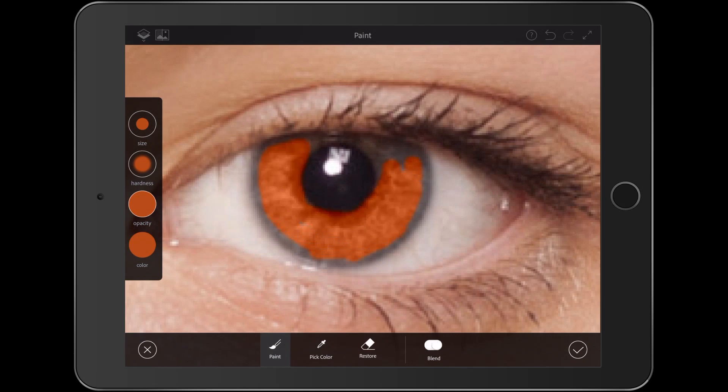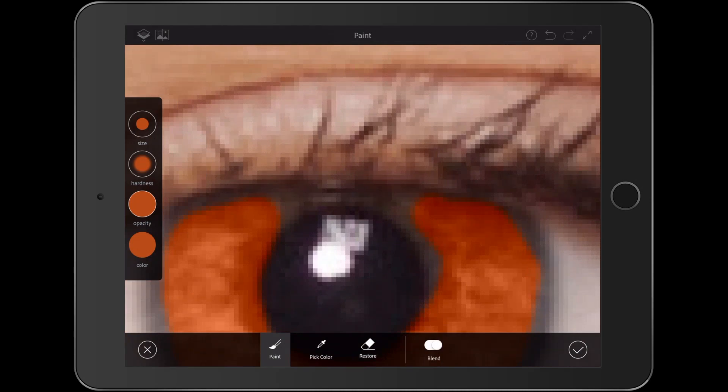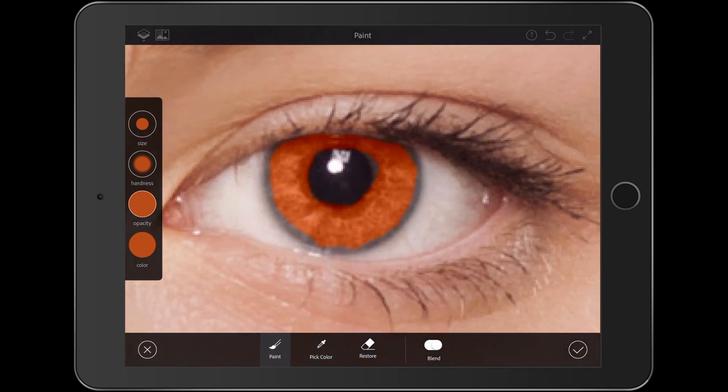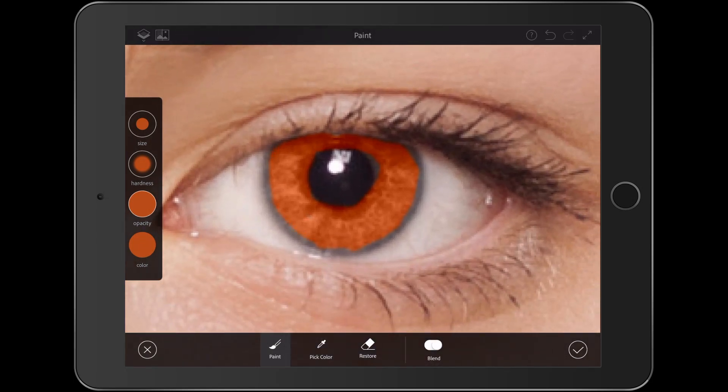Let's bring that colour around the eye. I'm just trying to keep some of the dark around the outside but not too much. If I zoom right in, my brush gets smaller in relative form. I've gone way too far again, so I need to restore this down a little bit — but that's not a problem, we can refine this later in Photoshop. Let's restore that and make sure I haven't gone too far over, then paint that little bit back in again.